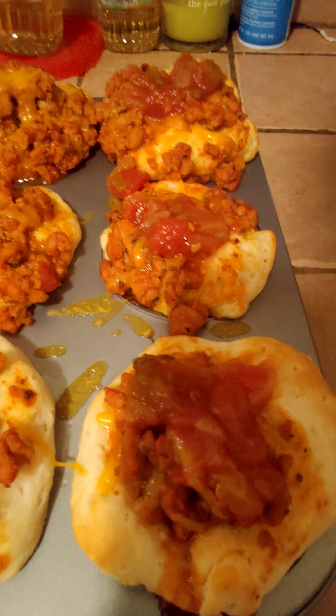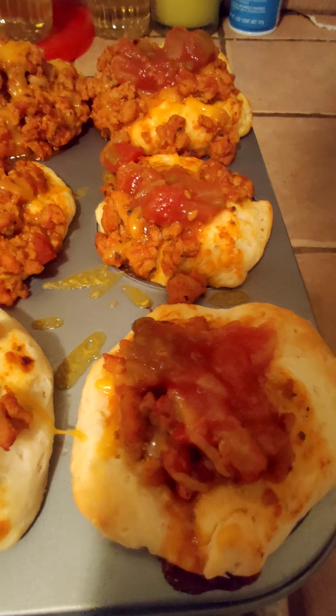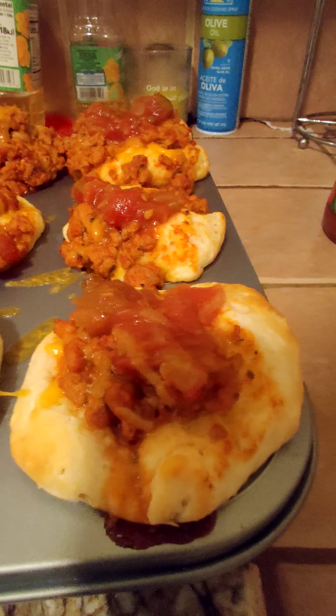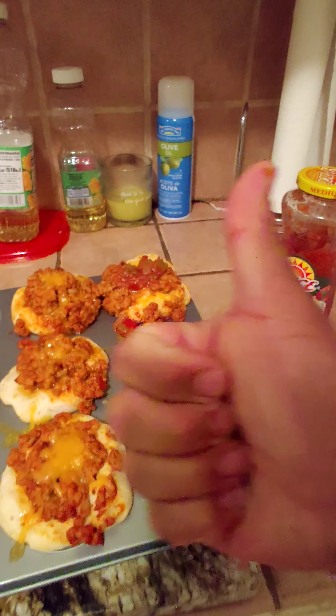There you go — ugly but nice character. Put a little bit of cheese on top and put them back in the oven for a couple minutes. You can top them with anything you want — guacamole, lettuce, tomatoes, whatever — but I'm going to top mine with this medium salsa. I don't even know what to call these things.